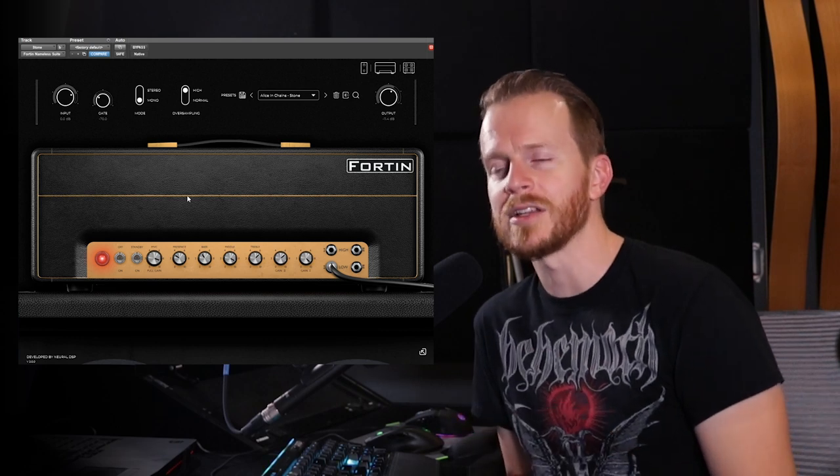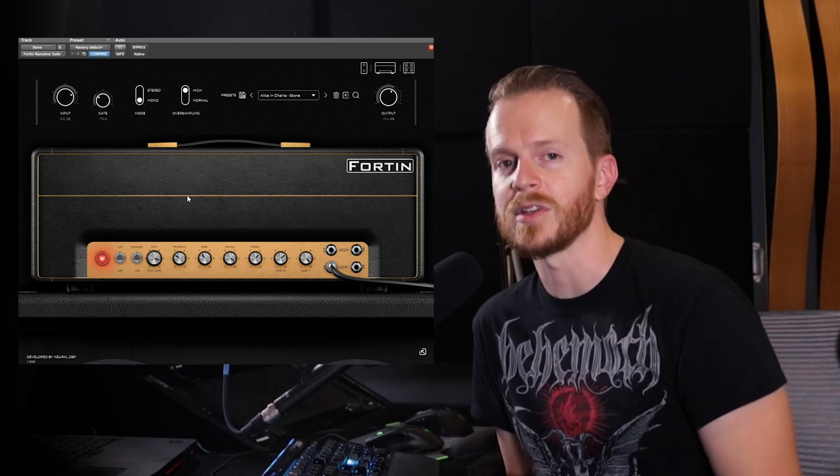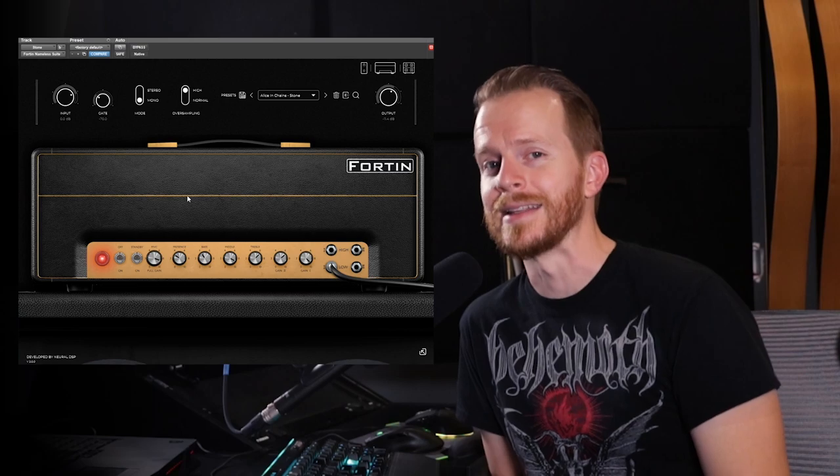Coming away from this, I have a better understanding of how to dial in certain tones, but I also come away with a greater respect for Jerry Cantrell as a player, as a creative mind, and as a songwriter. I think one of the reasons why I really enjoy doing this series is I get to learn just as much as you guys just by doing the research on these artists. So I hope that you enjoy it. Let me know how close I got in the comments down below. Thank you so much for checking out this video. Please like, share, and subscribe, and hit that bell icon for notifications on when we upload our videos. Comment down below — let me know what artist or band you want me to dial in next. Let me know if you're enjoying this content; it helps me out a lot to get that sort of feedback.